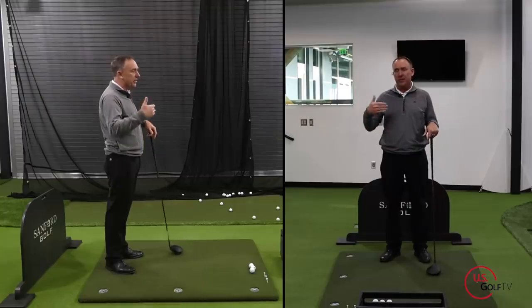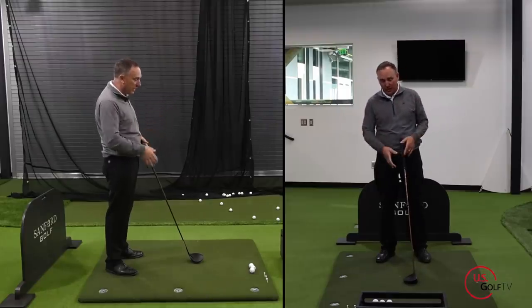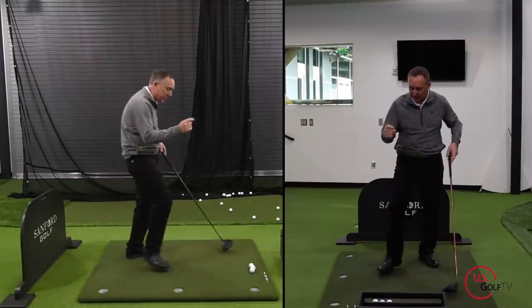The same thing is true when you're swinging the club. I told Mark: your swing is great, but you're working with a short wrench - you're staying centered with your pivot. He was actually a pretty good iron player, but he had no distance. So here's what we did.